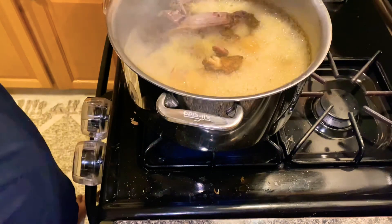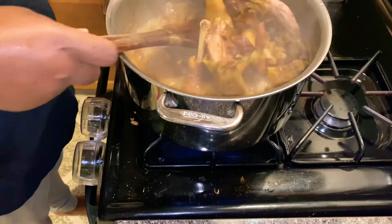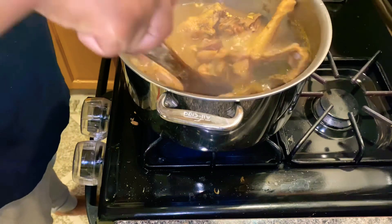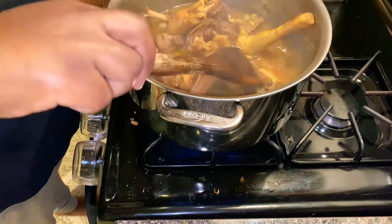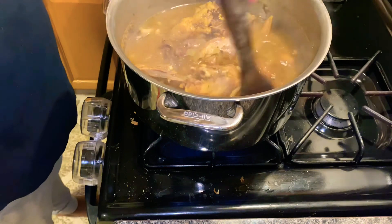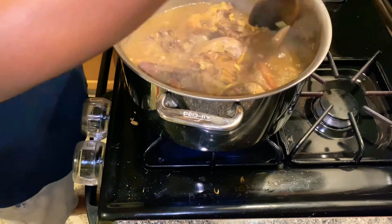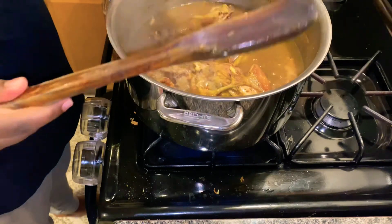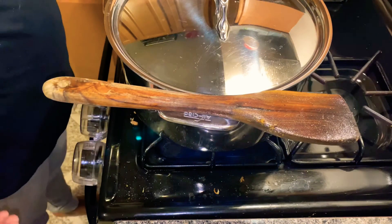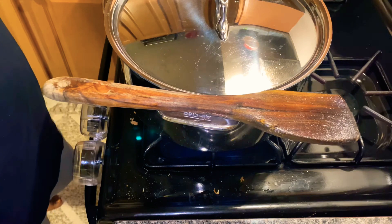Our chicken has been boiling for about 30 minutes, so I'm just going to give it a turn. Let it cook — we still have like an hour and a half to go.